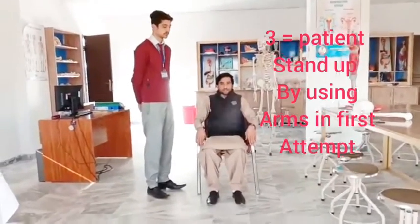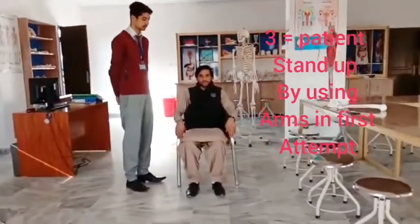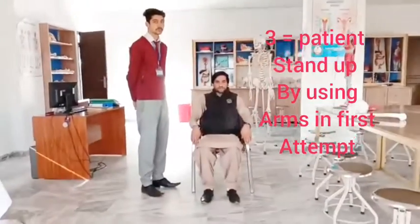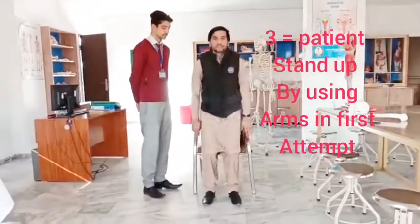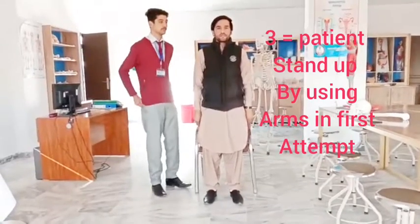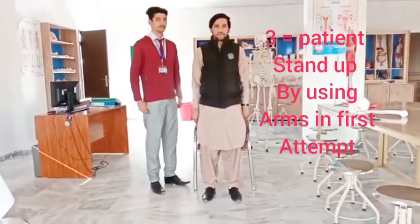We mark it as 3 if the patient stands up on the first attempt but uses his arms. The patient stands on the first attempt, however there is use of arms.